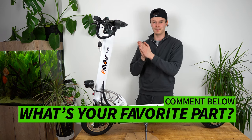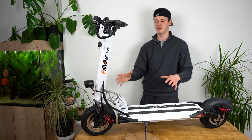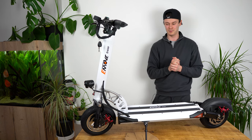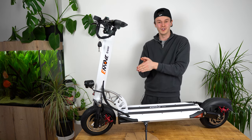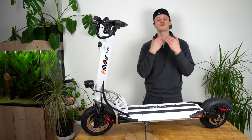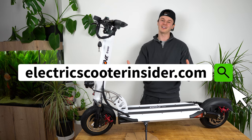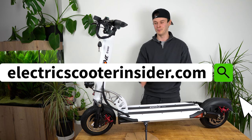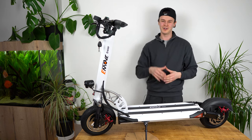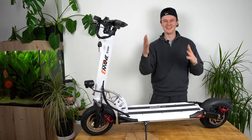I hope you guys enjoyed it — let me know what your favourite part of the scooter is in the comments below. Please subscribe to the channel; we're going to have plenty more videos like this and some really exciting review videos coming up as well. If you'd like any more information, feel free to contact me personally — you can find my contact details on electricscooterinsider.com, where we've got a multitude of guides, loads of reviews, and new content posted every week. Please give us a like and subscribe — thank you very much!